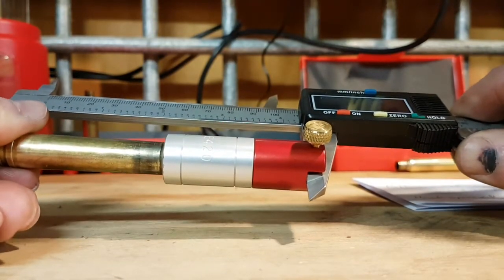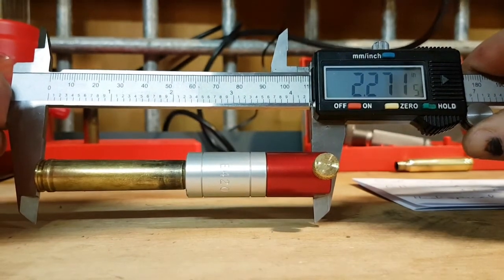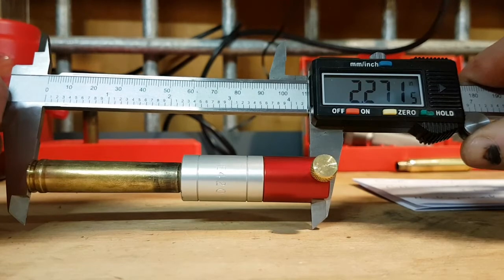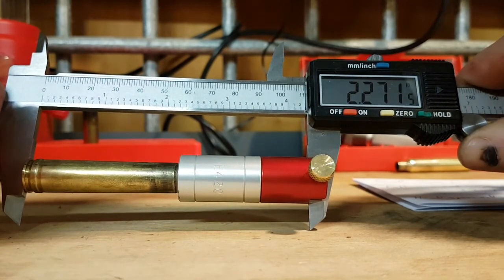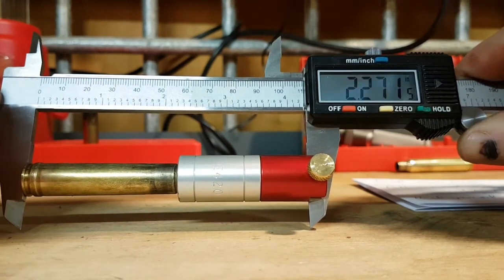It's hard to do on camera. Actually probably doing a full thou, so that's pretty much bang on where I want it. Once we lock everything up and put the expander back in, every case is going to be slightly different. But that's pretty much how we do it.